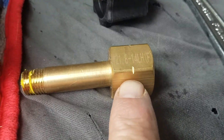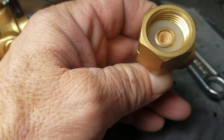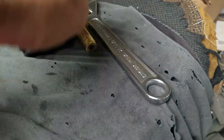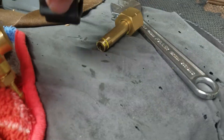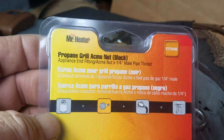Looking up the number on this fitting, I found out that this is more for an acetylene tank fitting — it's not for a propane tank. So I took off that little piece and found this piece on sale on clearance at Tractor Supply Company. It's a Mr. Heater Valve.